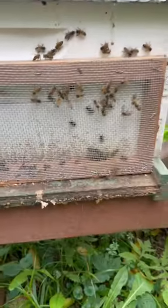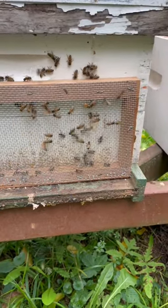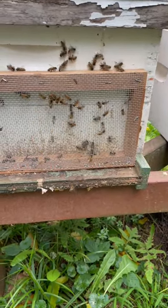Anyway, that's how the robbing screen is designed to work. I can't tell you if it's working or not, but that's all I had to do to help this little colony.